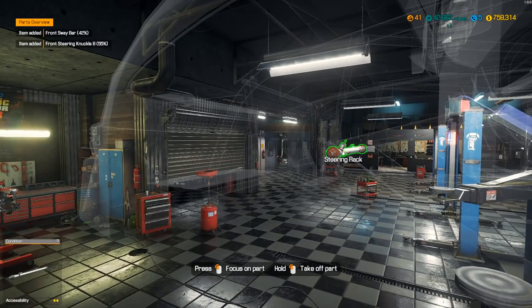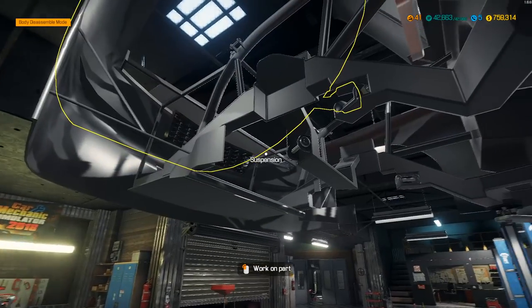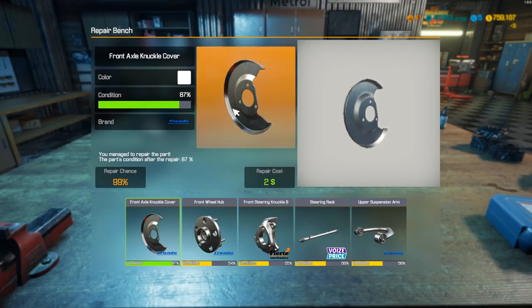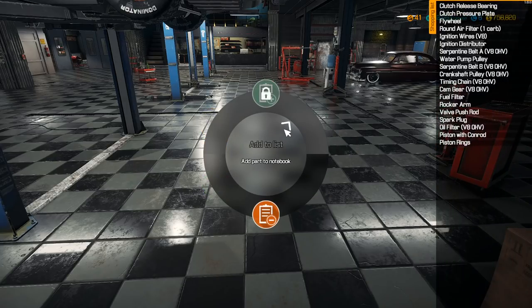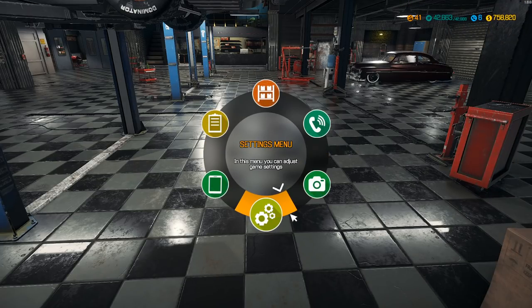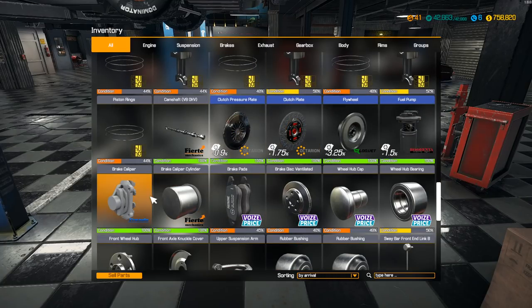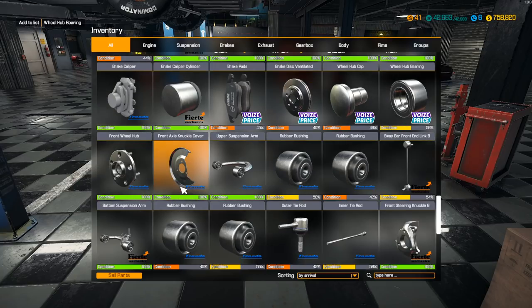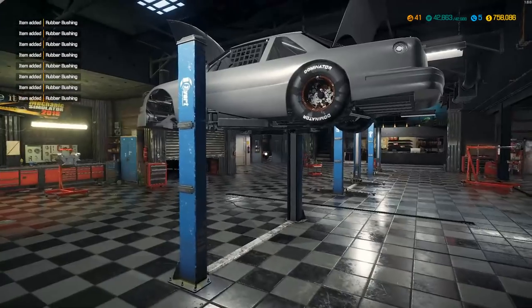Take off our front sway bar and our steering rack. We were able to repair the rack, which is fantastic. Let me clear my parts notes from the engine and take a look at what we have here. Caliper, brake pads, brake disc ventilated, wheel hub cap — I'm going to buy all that stuff in doubles. Wheel bearing, rubber bushing, front end link B — all the regular stuff. Shopping spree complete.